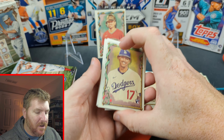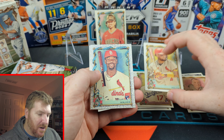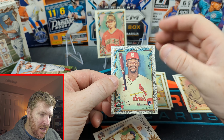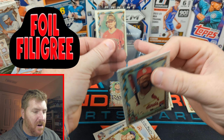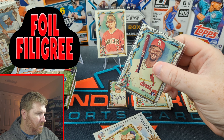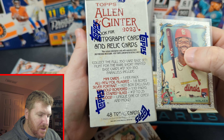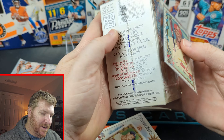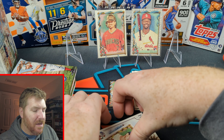We got another mini in here it looks. We got a rookie Vargas. We got Yadier Molina. We got Jordan Walker — and I don't even know what insert or parallel this would be called. Silver Portrait? No, that can't be it. Mini Gold? I don't know what this one's called. This is one of those times where I didn't do any research, so in my face.